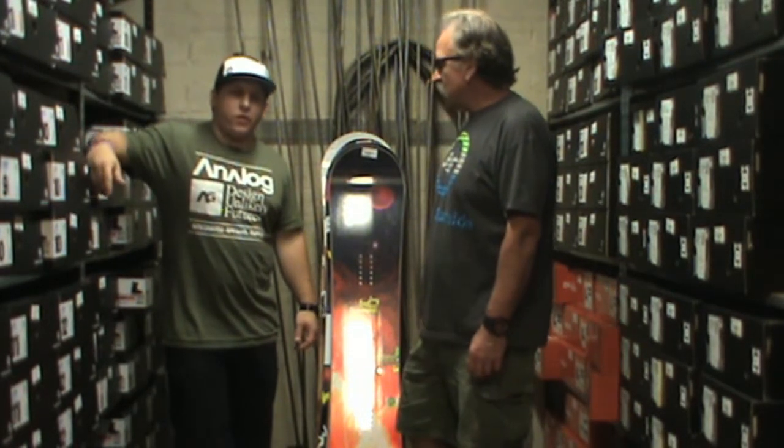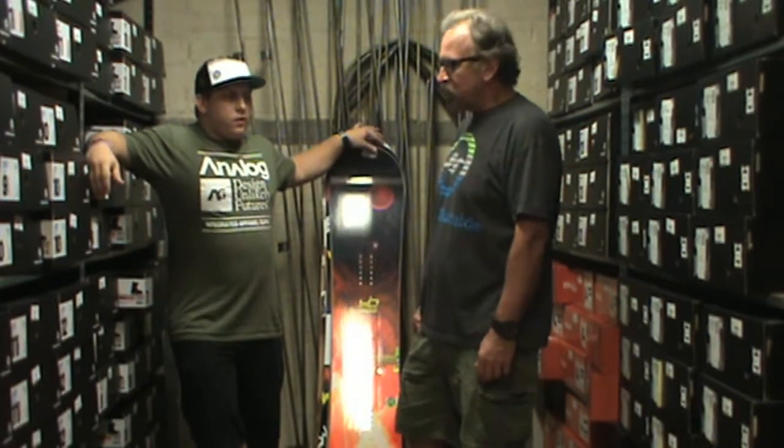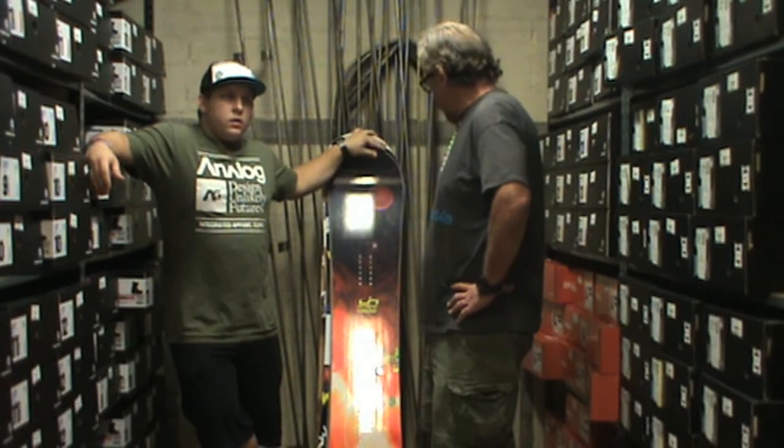Pretty much a big mountain rider. I do ride Bear a lot, but Mammoth and bigger mountains is what I usually ride. So, all mountain rider. So you have a few boards here — why don't you tell us a little bit about them.